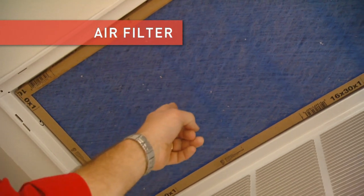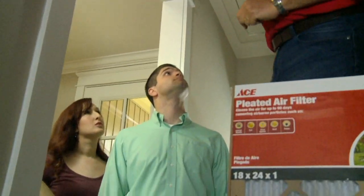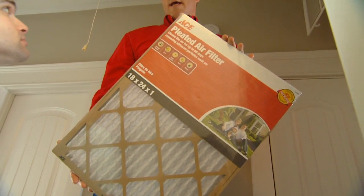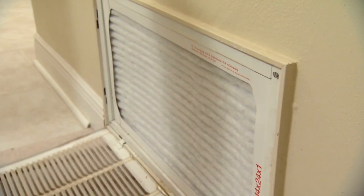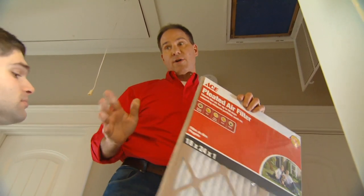Blue spun fiberglass needs to be changed on a regular basis. But know this — that filter doesn't do a lot for your indoor air quality. If you upgrade to a pleated filter like this one here, it's 10 times more efficient and will pull particulate out of the air. You're going to breathe much easier. You want to make sure you're replacing this every couple months or so.